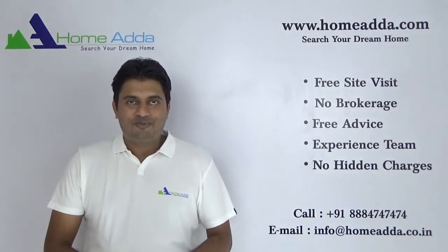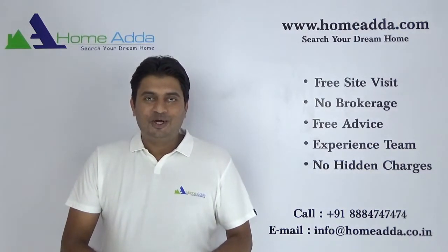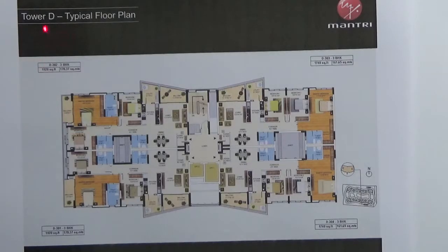Hi, welcome to homeowner.com. My name is Mitun. Today I am going to take you to tower plans in Mantri Litos. You are looking into the tower plan of tower D in the Mantri Litos project.